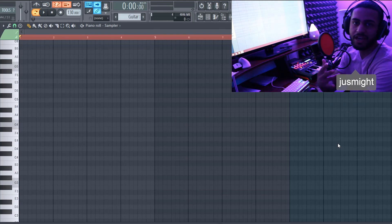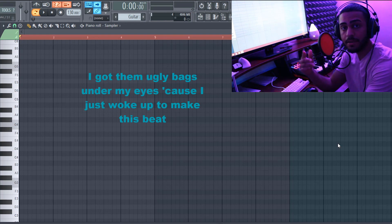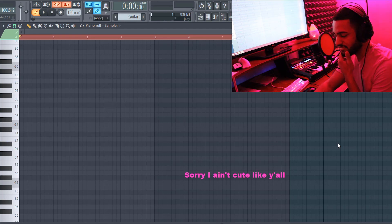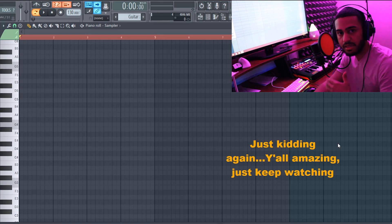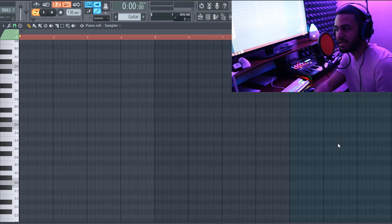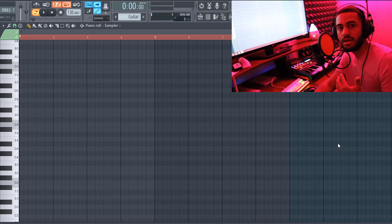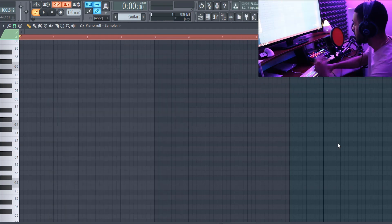Hey what's up guys, it's your boy Just Night over here at Producer Push. In this video I'm going to be showing you guys how to make a Little Baby type beat without Omnisphere. I'm going to skip some unimportant parts, but I'm going to show you guys the parts I think are necessary to make a fire Little Baby type beat without Omnisphere. Let's get into it.